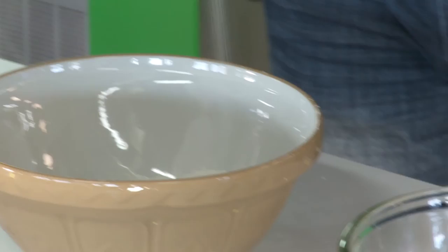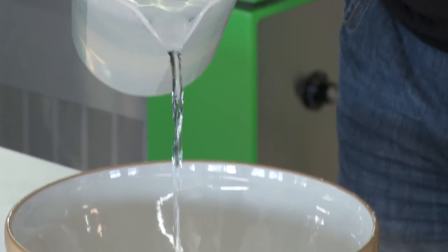500g of flour, 10g of salt, 12g of yeast — 320ml of water will create a great dough.